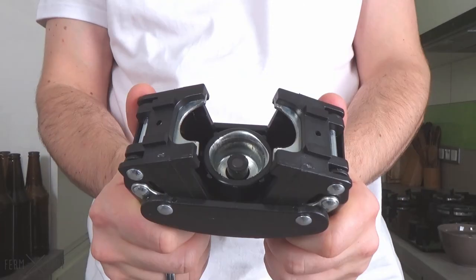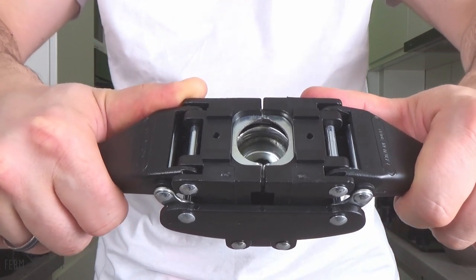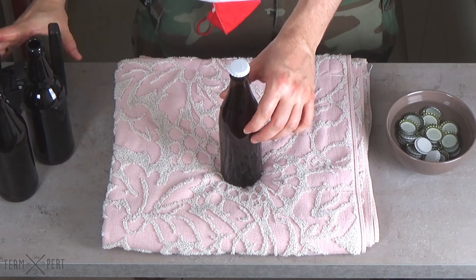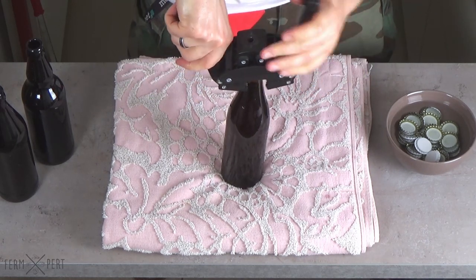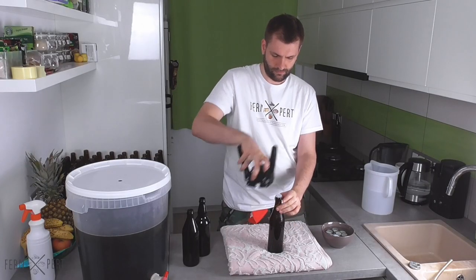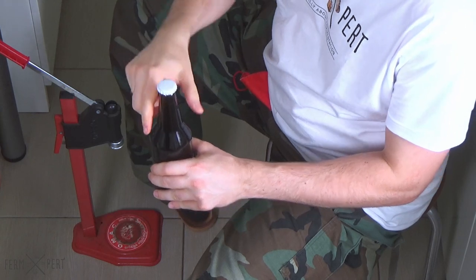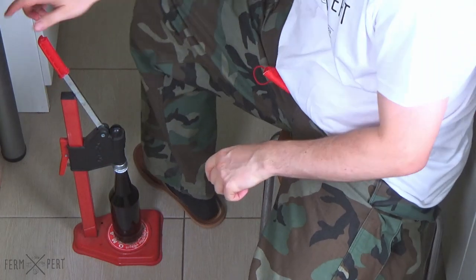Wide-collar bottles can be capped with a cheap manual capper — it has two arms that grab the bottle's neck and close the cap. I fill the bottle with beer, again leaving a bit of headspace, place it on a folded towel so it doesn't move during capping, then place an open cap on the neck and use the capper to close it. I'm not used to this capper type, so I need a few attempts. A table capper will work regardless of collar size — it's bulky and somewhat expensive, but it's my favourite. I place an open cap on the bottle's neck, place the bottle on the capper's base, and press the lever. It requires some strength, but with a bit of practice capping is very efficient this way.